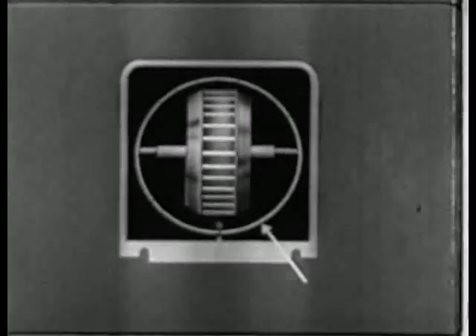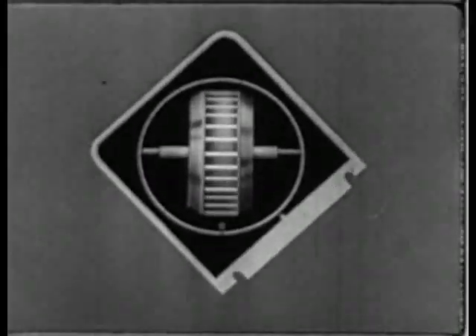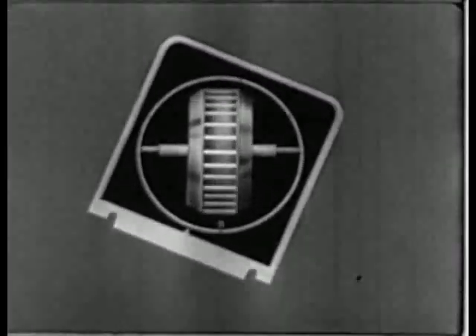We now see that the case of the gyro, with its indicating point, moves with the airplane, while the rotor element, with the indicating card attached, holds to its original position.